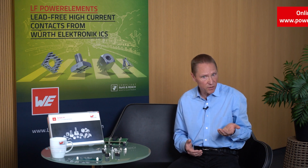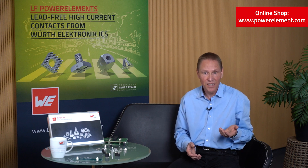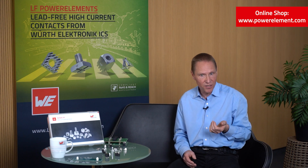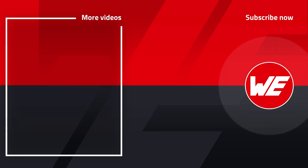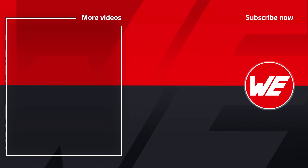We hope that you have enjoyed what we have shown you today and that we have sparked your interest in our product and solution. In our online shop at www.powerelement.com you can find more information about our products and request free samples. Get in touch with us through the sales representative website or the comments. We will be happy to advise you on the optimal integration of Power Basket products in your application. Thanks a lot for watching. Goodbye.